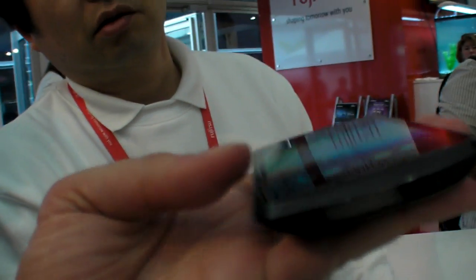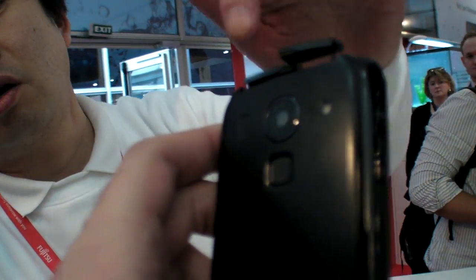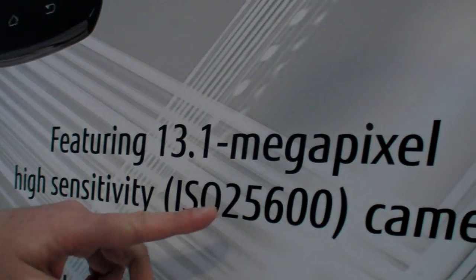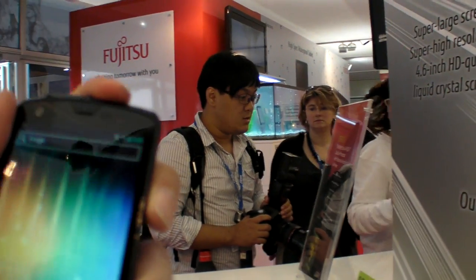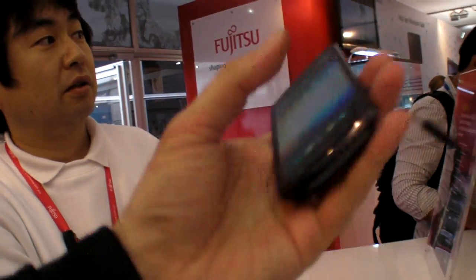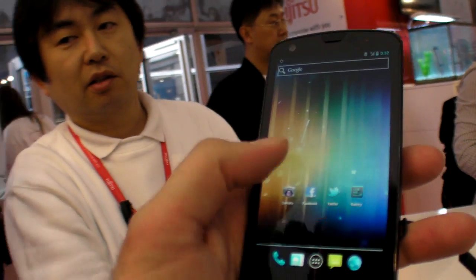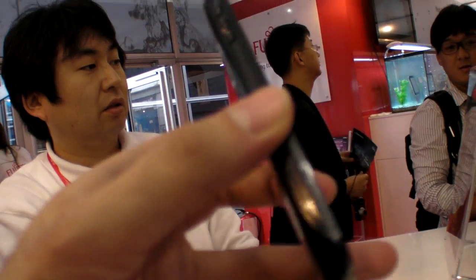What else is here? Camera — that's 30.1 megapixels. That's pretty high. Waterproof as well. How heavy is it? The weight hasn't been decided yet — but very light.